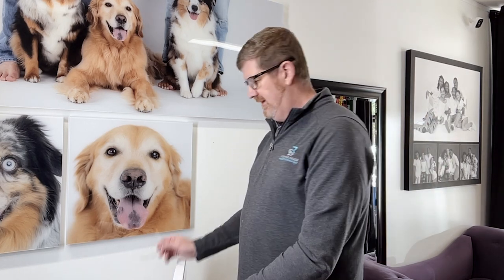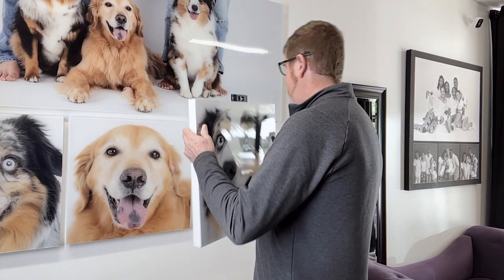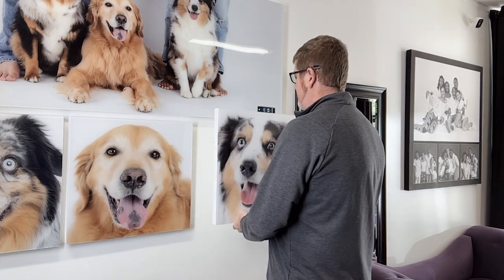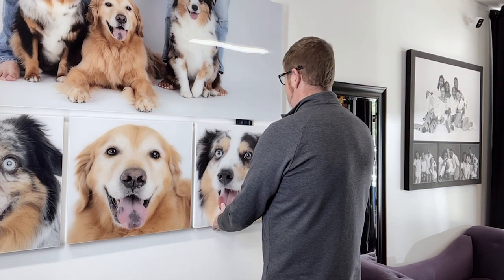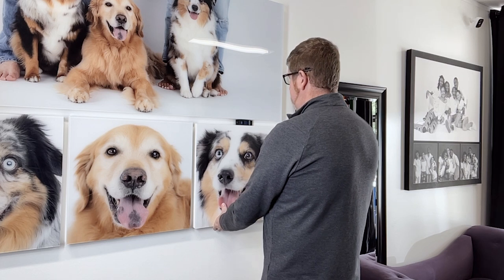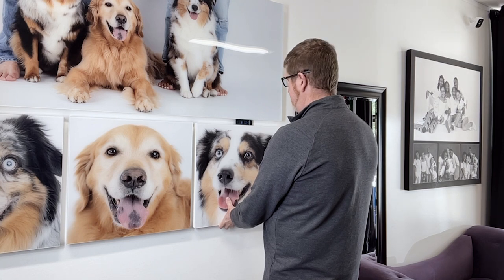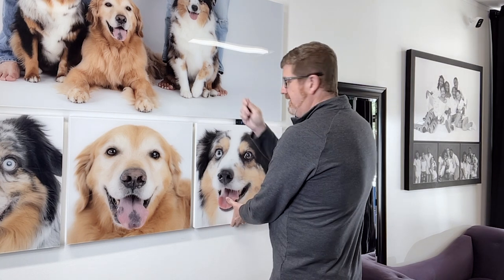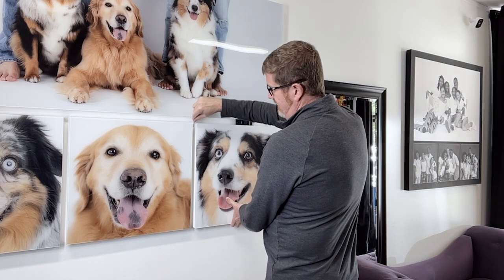What I do is take my level and have a monkey hook in hand. If I have a partner to help, I'll put the level on the top of the wall art and hold it up on the wall where I want it to be, making sure the level bubble is right where it needs to be in the position I want.